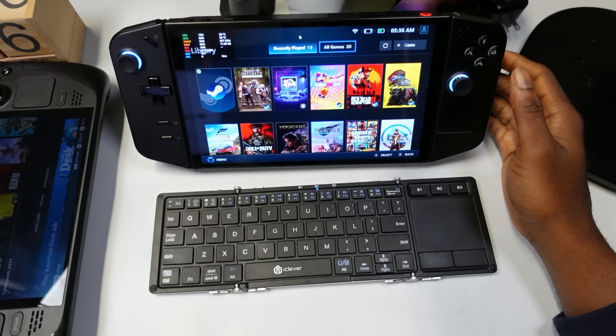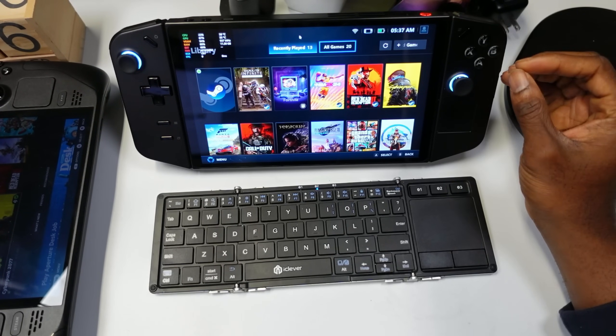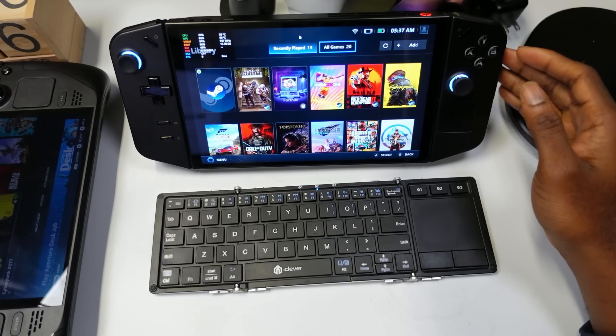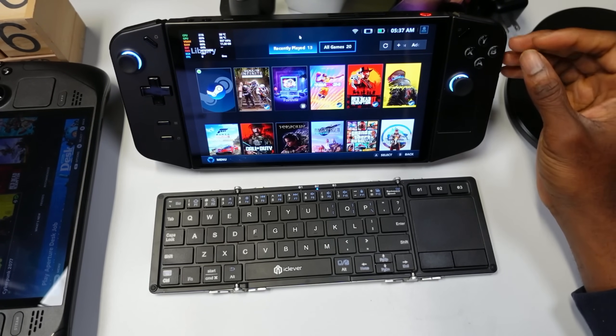This device is a beast when it comes to gameplay performance, multimedia with this beautiful display, and productivity as a daily driver. The price is also really impressive. Should you return it? Absolutely not. If you're on the fence about picking it up, I would say definitely go for it — this is still one of the best handheld PCs on the market.